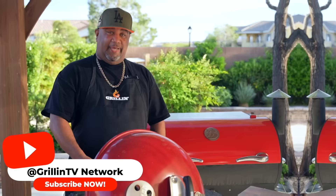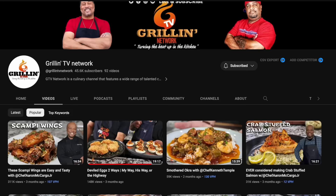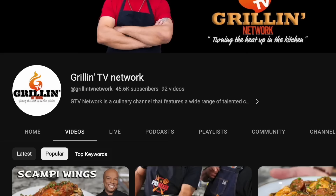Hey y'all, we're doing some amazing cooking on the Grilling TV Network with some fantastic chefs. So don't mind me — just make sure you subscribe to the Grilling TV Network.